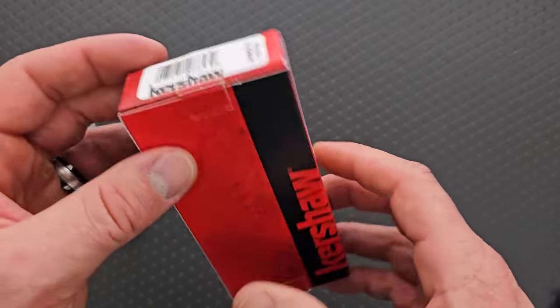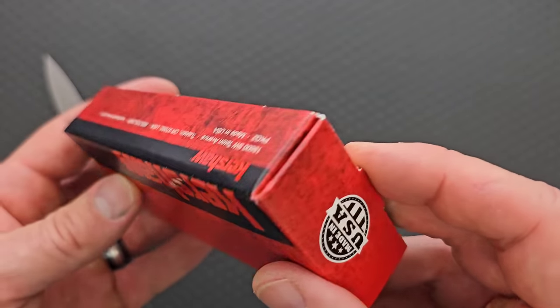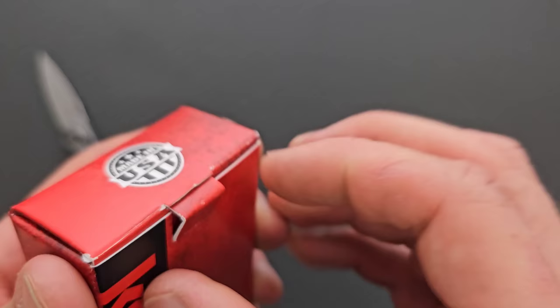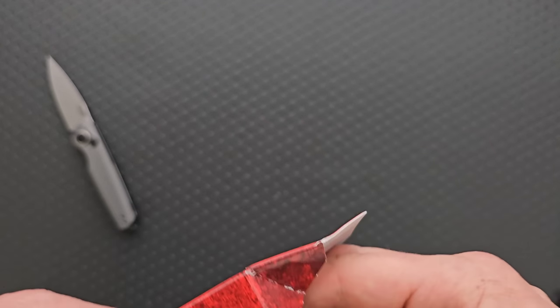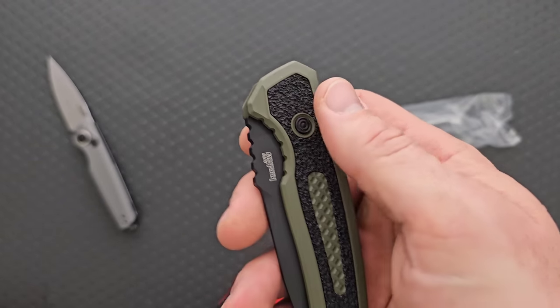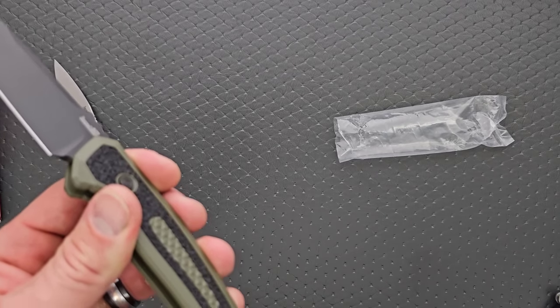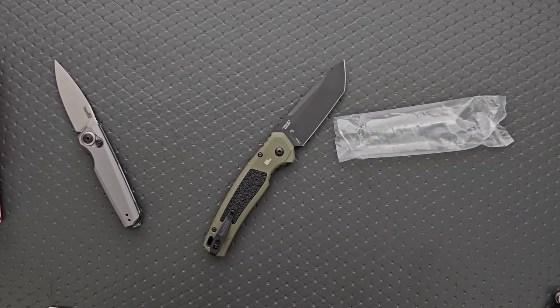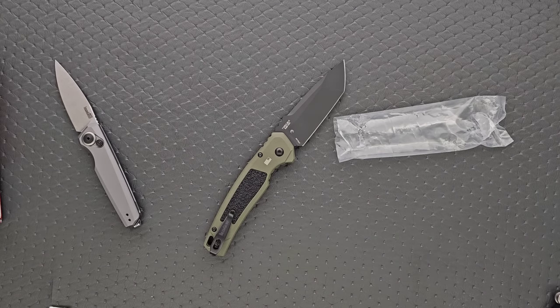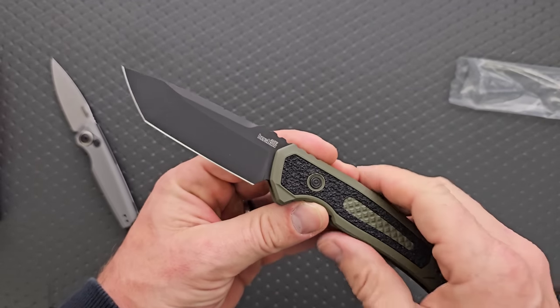And then what do we have here? We have the Launch 16. Haven't I already looked at this? That's the one I really liked. Is it green? We got an OD green — and it's not serrated. Yes! Oh, that's so great, that's not what I was expecting at all. Oh my gosh, I'm so pumped. Kershaw listened. They listened. It's so good.